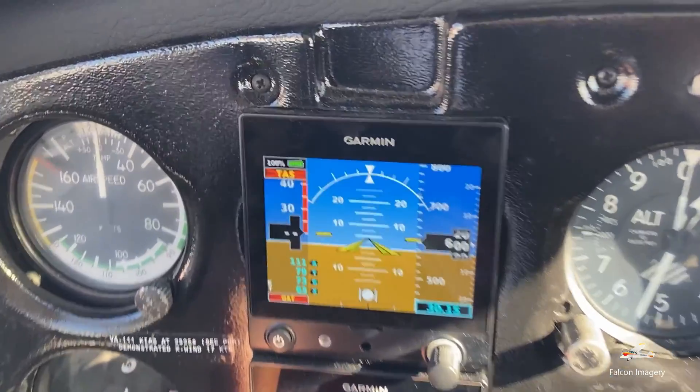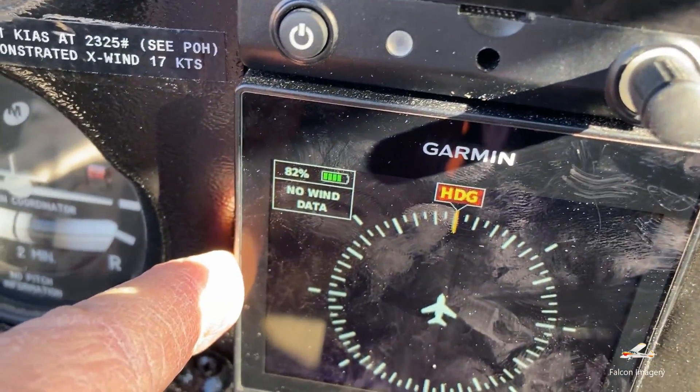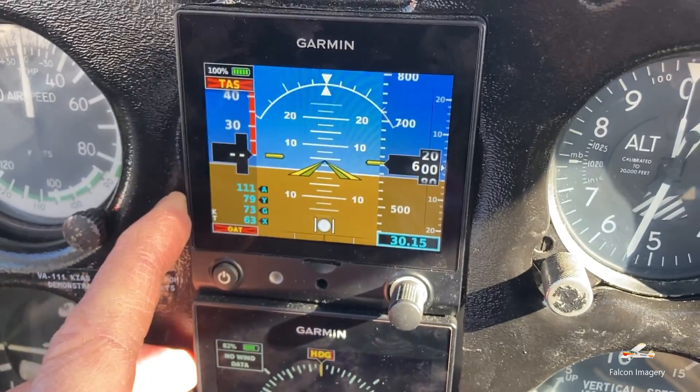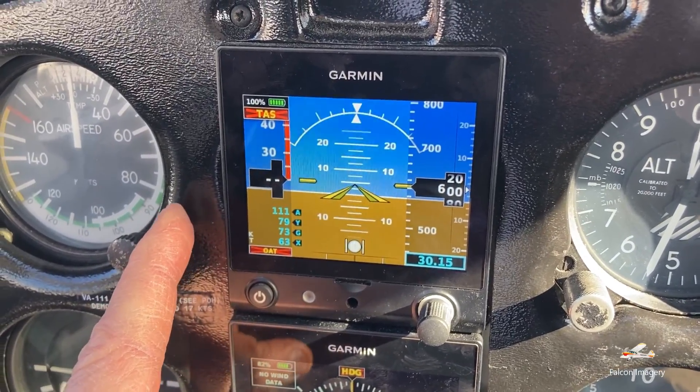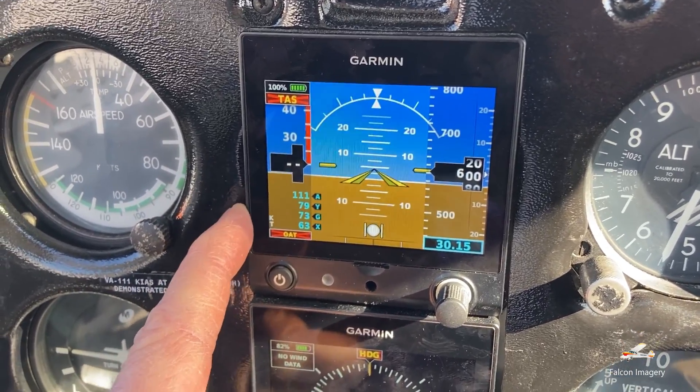You'll notice that the battery life on them is 100% in this case and 82% in this one. These units have the capability to run up to four hours on the battery that's built into each one of these.